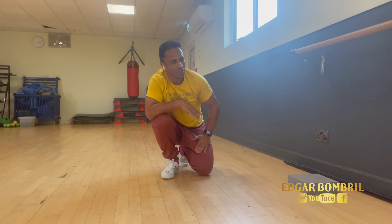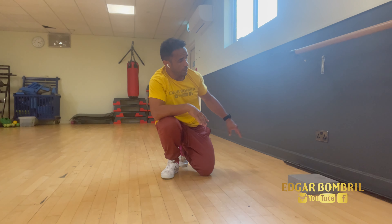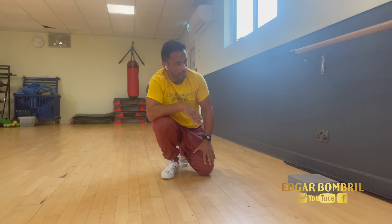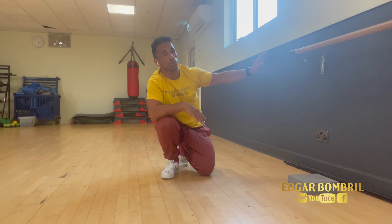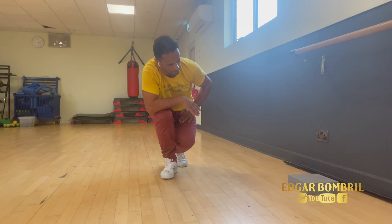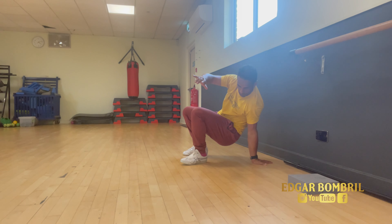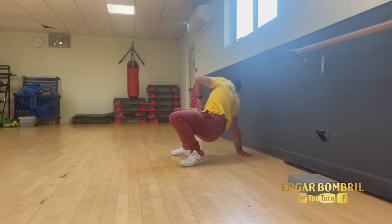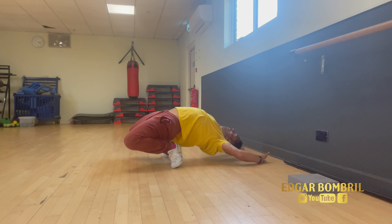I prefer the floor, but I'll show the wall version too. Go as far as you can, bring your knees to the floor, then you can put your hand on the wall and one hand on the floor — or just use the wall for support. Come out a little bit, find a nice space, hand on the floor, and you can work toward getting the same position as on the floor.